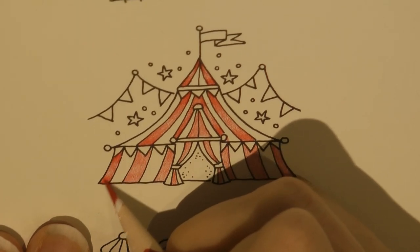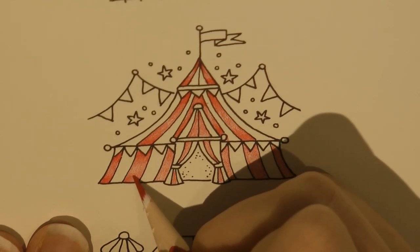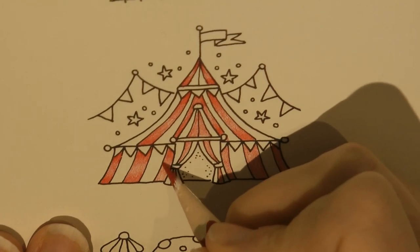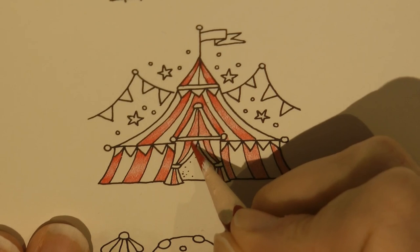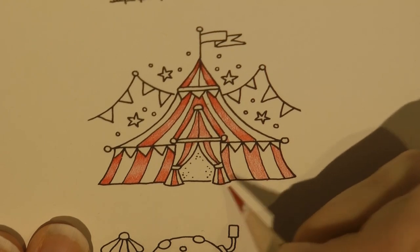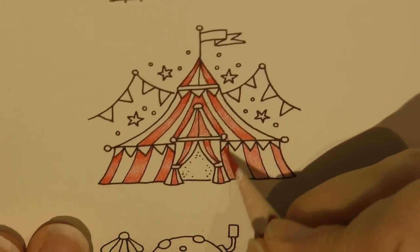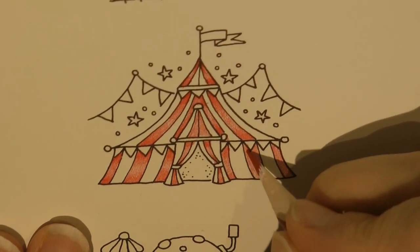Now obviously the white ones are white but we still want to do some shading on them, because they would have some shadow. So we will do that in a minute — we're not just going to leave them totally plain. You can see what I'm doing — I'm just doing exactly the same on every one. It's quite straightforward.